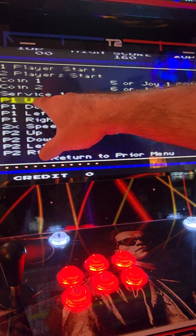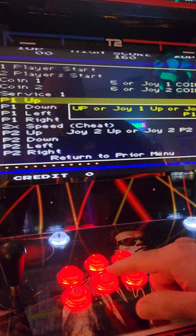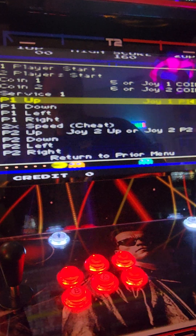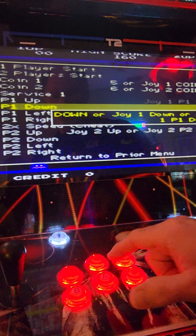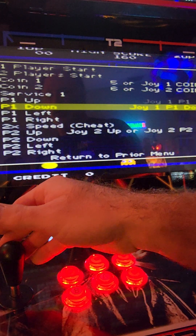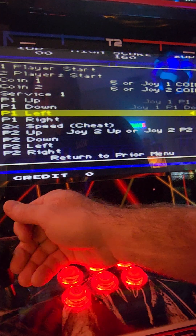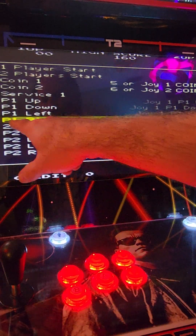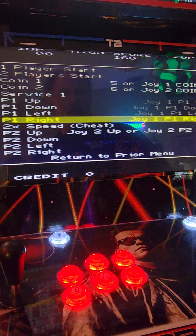We're going to work on fixing the joystick not going up, down, left and right. Go to Player 1 Up, hit the A button, then push Joystick Up — that assigns your joystick. Now go down to Player 1 Down, hit the A button again, Joystick Down — joystick is assigned. Go down one more to Player 1 Left, hit A and push Left — joystick is now programmed for Left. Now Player 1 Right — hit the A button and push Joystick Right. And there you go.